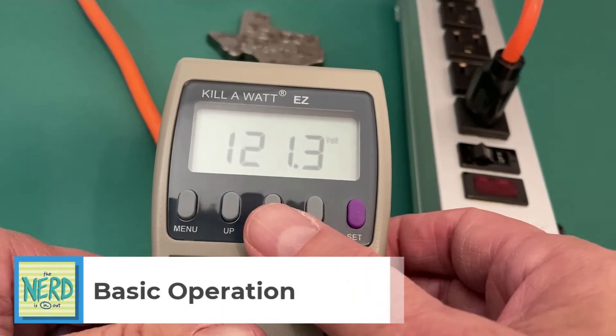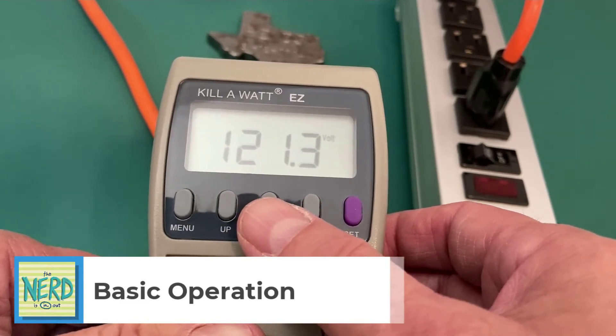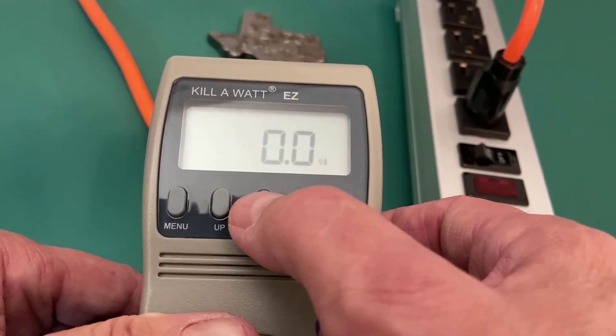I'm just going to cycle through the up and down buttons. By default, it's showing your current settings: I'm pulling 121 volts, 0 amps, 0 watts, 0 volt amps.